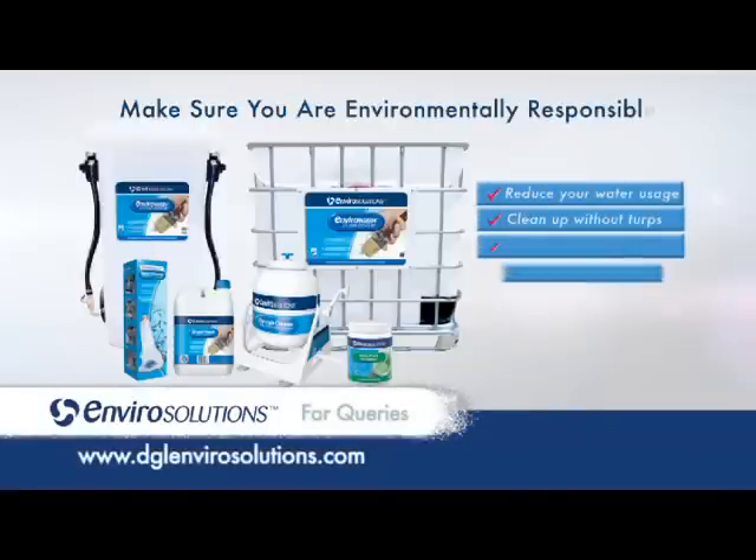The EnviroSolutions range of products provide environmentally responsible solutions to traditional painting cleanup methods.